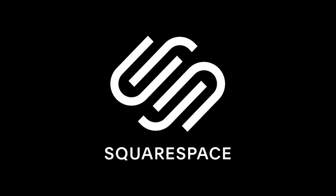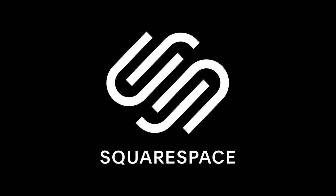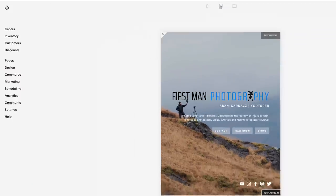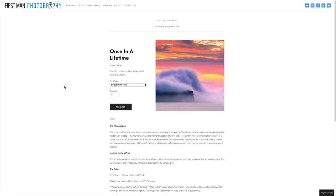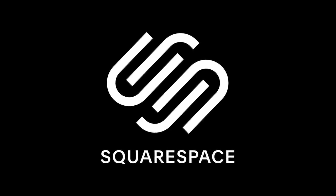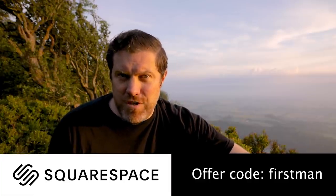I think I've earned a little sit down, and while I have a rest it's a good time to tell you about today's sponsor, Squarespace. Squarespace is a brilliant place to build your website. Building a website can be complicated but with Squarespace it makes it really easy — you can register your domain, build a website quickly, and also start selling products with an online store, which is what I do. Go to squarespace.com to start your free trial today, and if you like what you've created, use the offer code FIRSTMAN to get 10% off your first purchase.